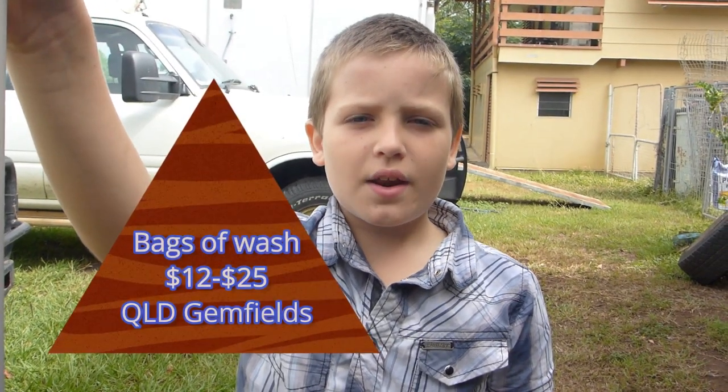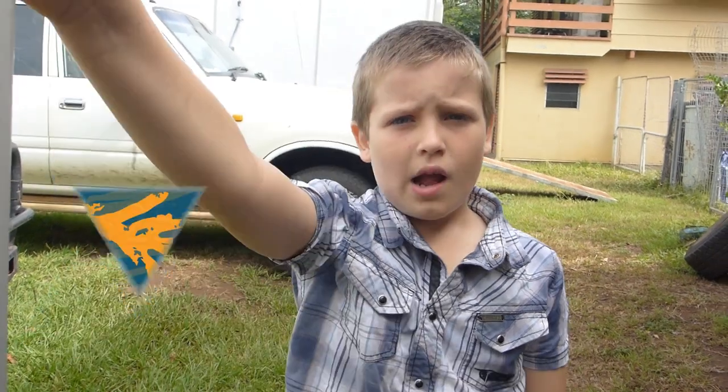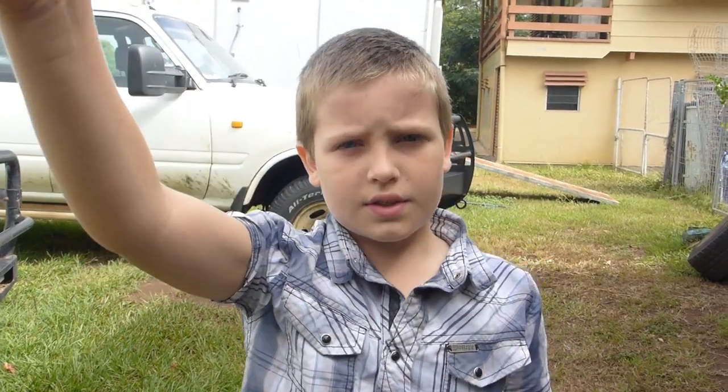At the Gemfields, you can get a bag of wash for $12 to $25. Our bag of wash came from ArmFest and it costs $25. Let's go check it out.